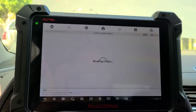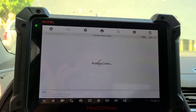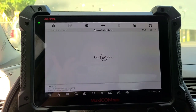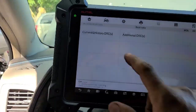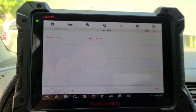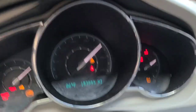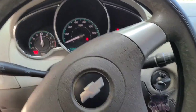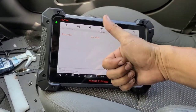Volvemos a leer códigos. Esto es todo rápido guys, porque estoy aquí en un área. Ya no hay faults detectados. Así que lo echamos a andar, y ahí está señores — acelerando como debe de acelerar. MaxiCom en acción.